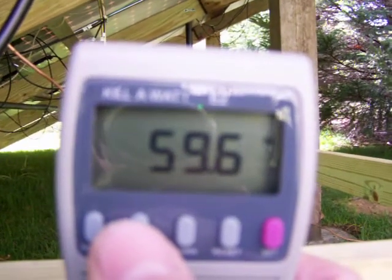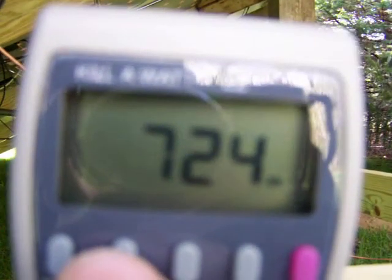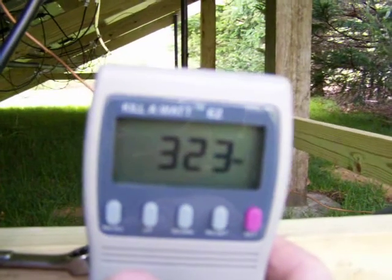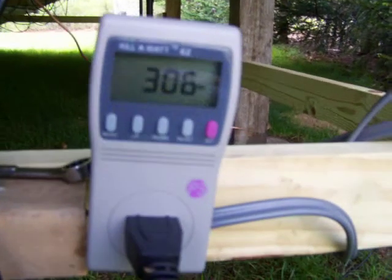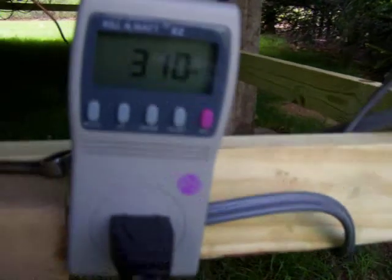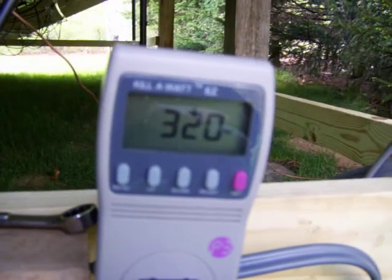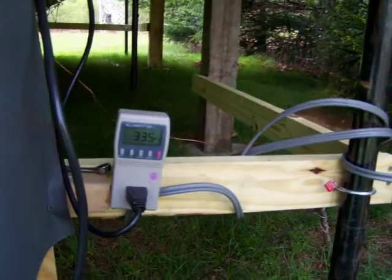59 to 60 hertz. 840 VA. You can see the clouds are covering the sun now, and this is your wattage. This thing pretty much tells you everything you need to know. It's actually made for checking out your appliances and all that. It'll take 1,875 watts — after that, I'm not sure what I'm going to do.